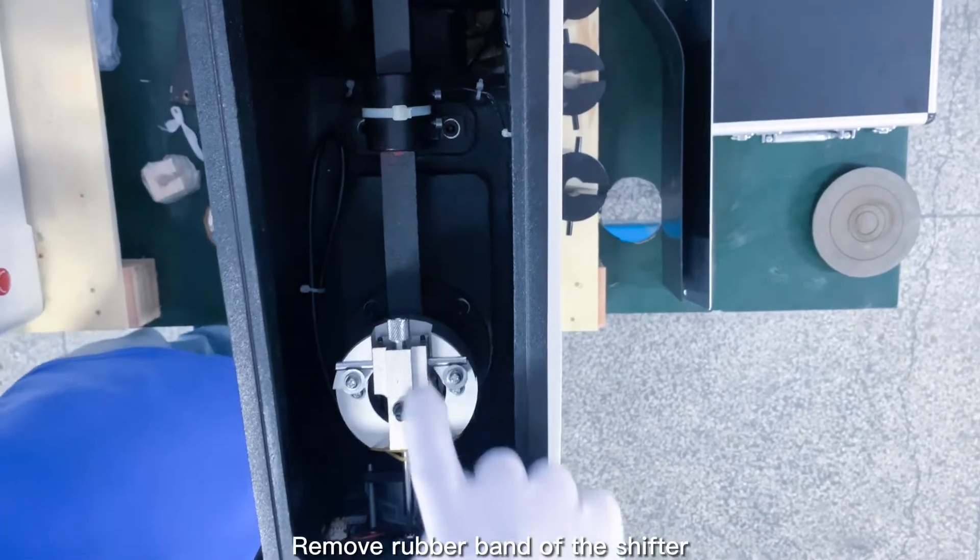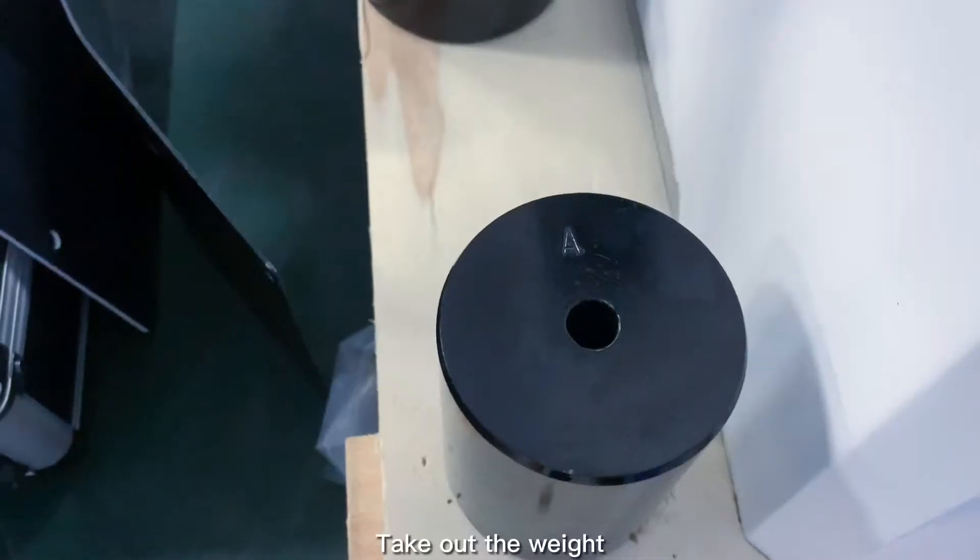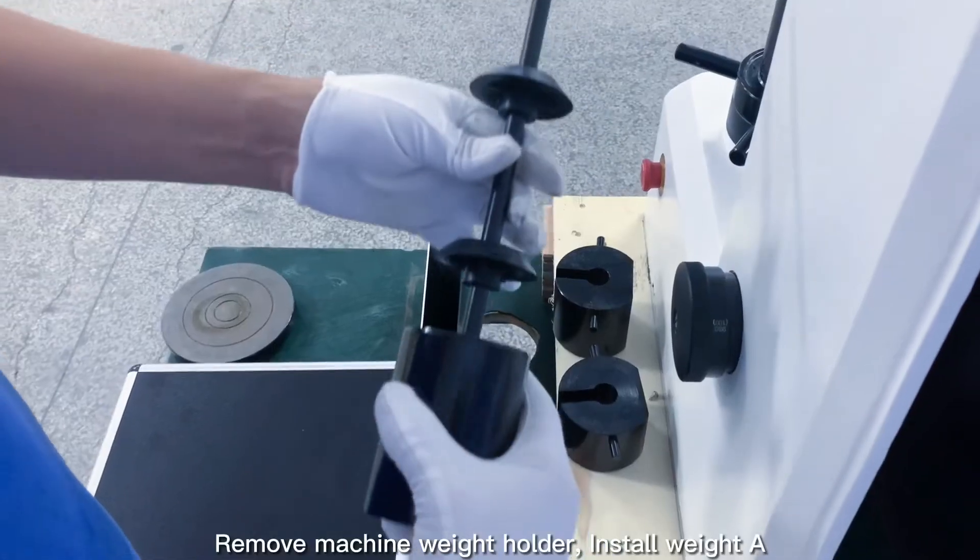Remove the rubber band of the shifter. Remove the fixed strap of the rail buffer. Take out the weight. Remove the machine weight holder.